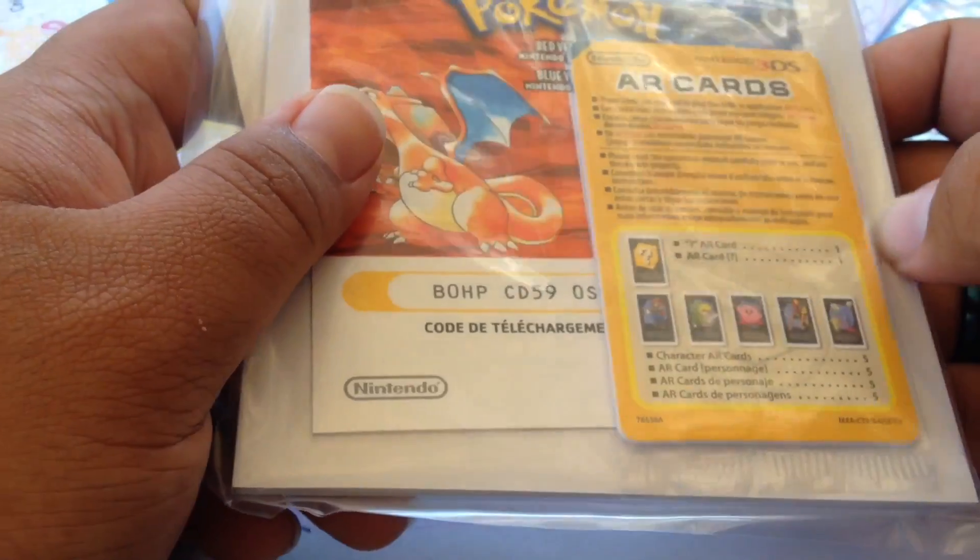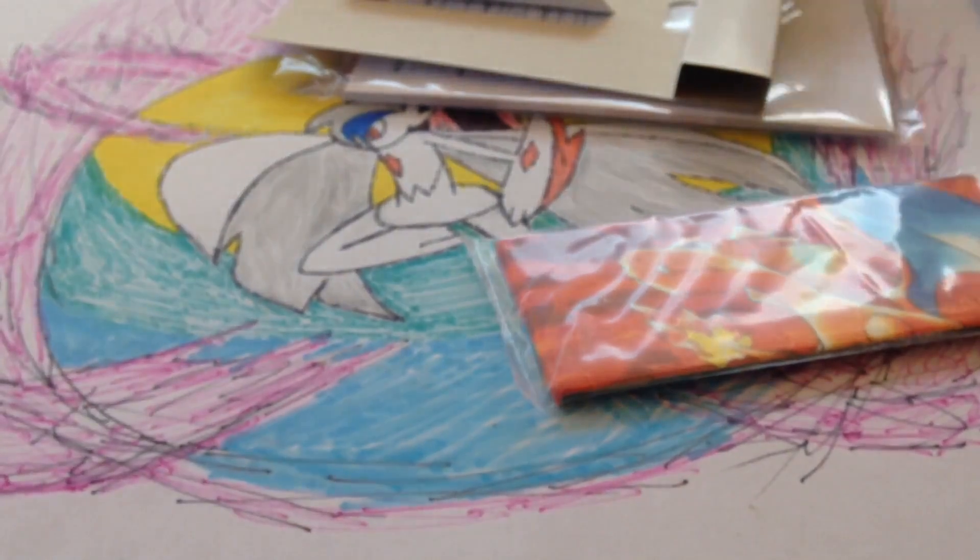Plus I'll have this — you can't see the whole code, but that is the code for Red and Blue.